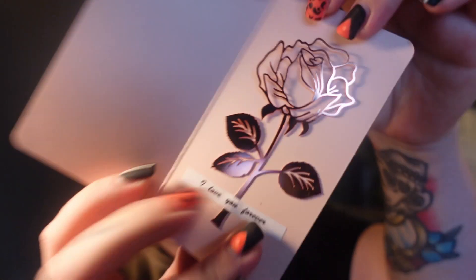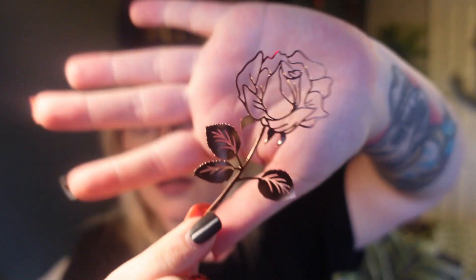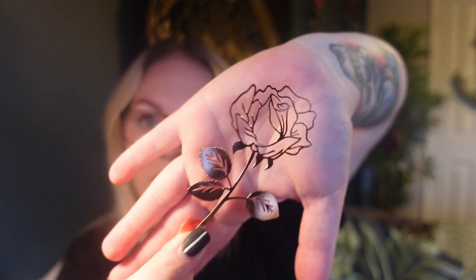And then we've got — oh wow — this is a rose metal bookmark. Look at that! Look at that, that is gorgeous! So pretty. Oh my god, that would be like the most perfect tattoo. That is absolutely amazing. I love that, and obviously paper thin because it's a bookmark. Beautiful.